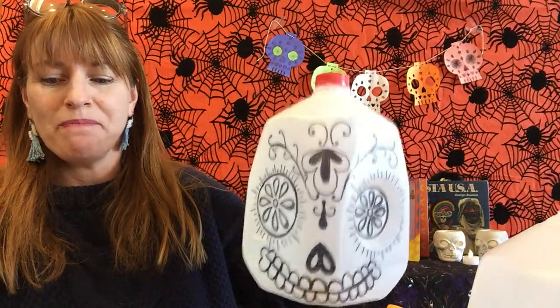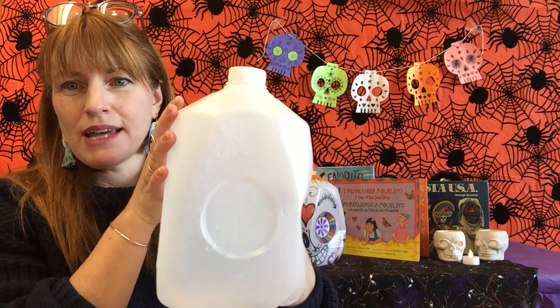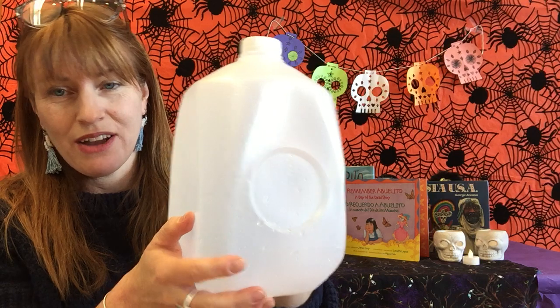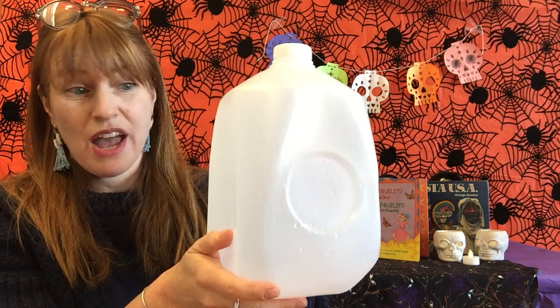The one we're making today is going to be black and white. I might also need tape and scissors for any other kinds of decorations or designs. I have my milk jug all rinsed out — it's still wet inside, so it can dry on the inside another time, but it is dry on the outside — and I'm going to start with the eye.